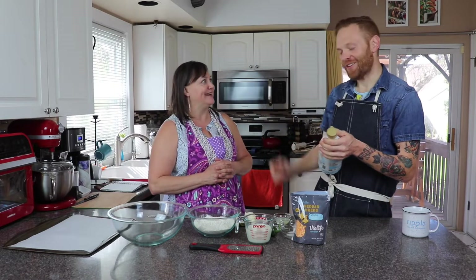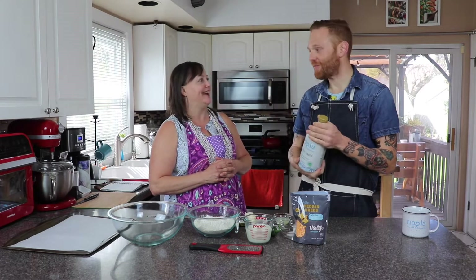It has vitamin D, it has DHA — which is good for brain development. So if you have kids who are lactose intolerant, both my kids are lactose sensitive, and I started using this with them to give them the omegas, vitamin D, everything.